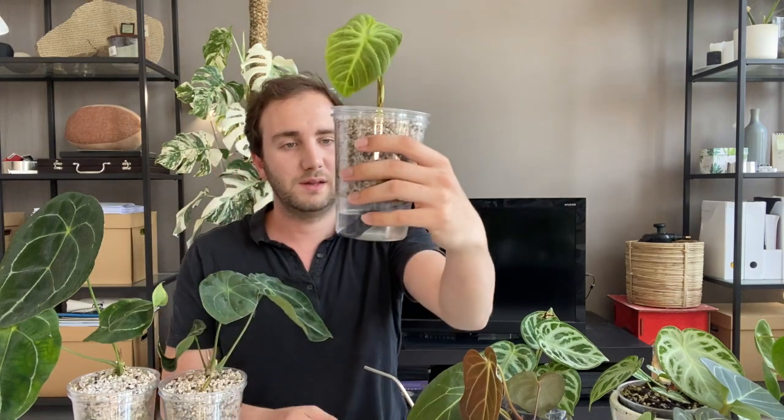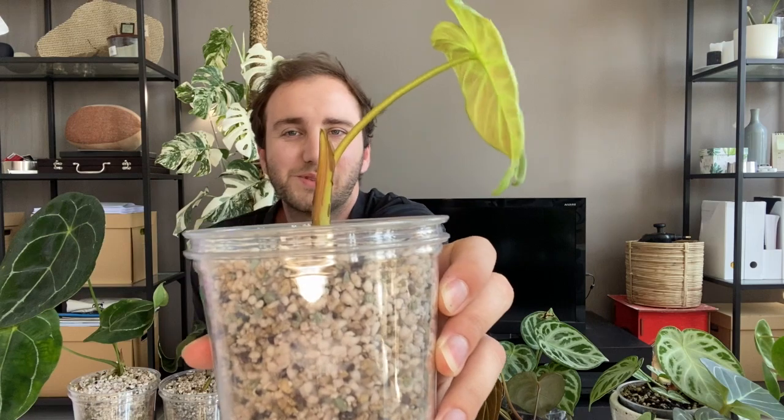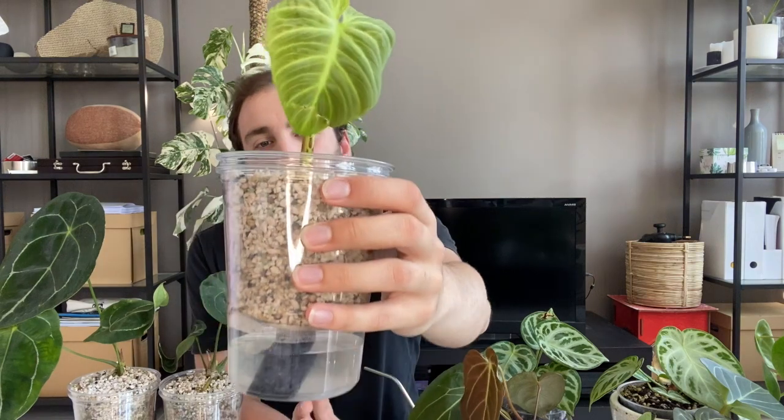Coming to the third plant that survived and is still under my care — it's the El Chakorete. It's now the smallest El Chakorete in existence and it looks like this. It's alive, so I'm happy. I don't mind a small El Chakorete. But you may be asking, what happened to the rest of the imported plants? What happened to the Borequenums? What happened to the other El Chakorete?